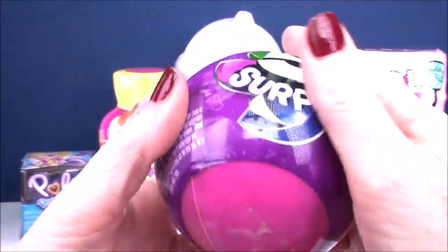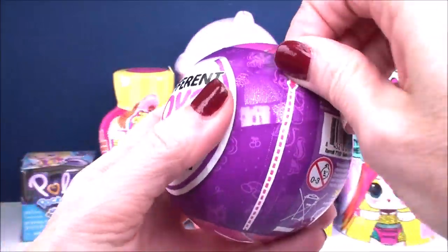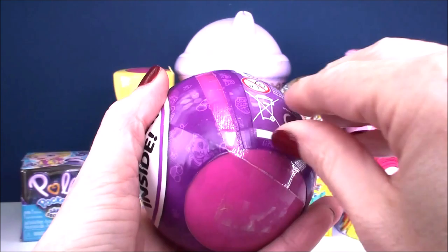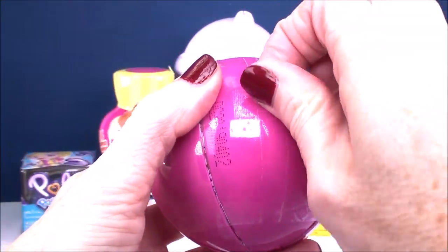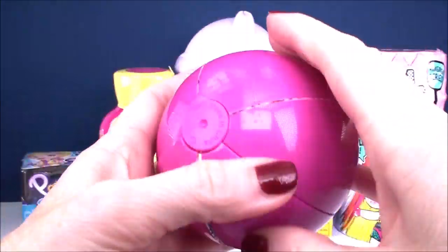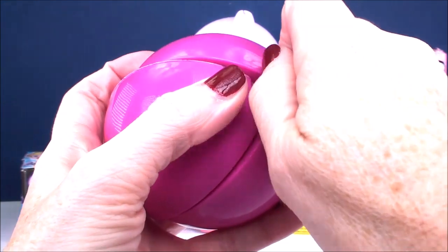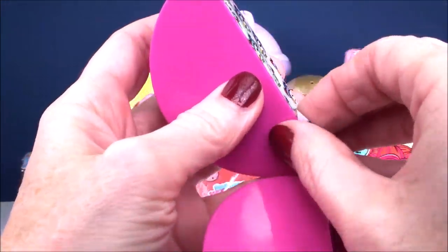From Zuru here, we have a 5 Surprise in a purple wrapper with a pink ball. So I'm thinking we've got some girl surprises to open today. We've got to pull the little tab here - it breaks into five separate compartments. Start with this one.